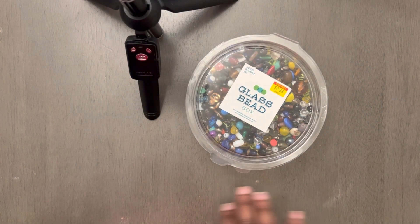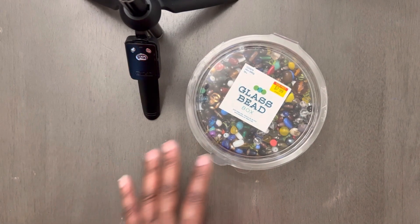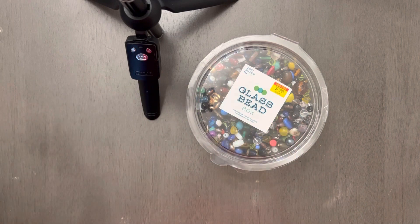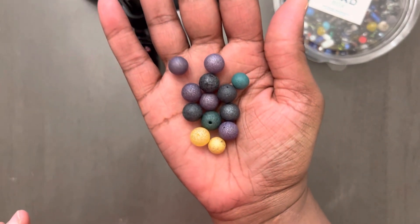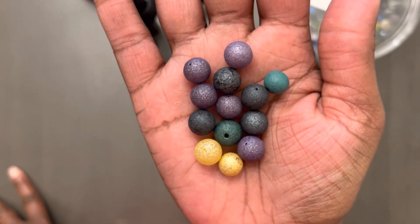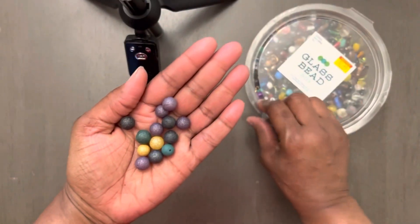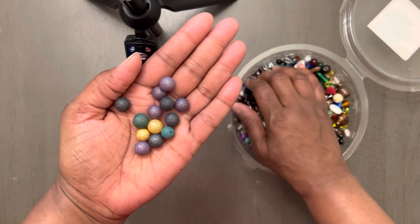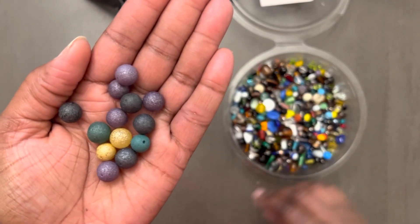I'm going to show y'all a few other things — other beads that come in this kit. Now, sometimes depending on the kit, the next time you get another kit it may be a whole totally different assortment. It may be the same color beads but different shapes and sizes. But look at these beads right here — see those? These are glass beads, but they look like lava beads. Look at that. I pulled them right out of this kit so y'all could actually see what they look like.